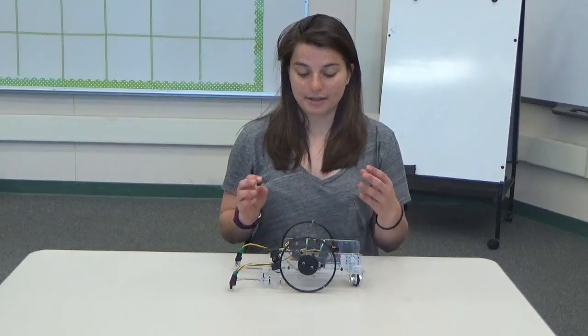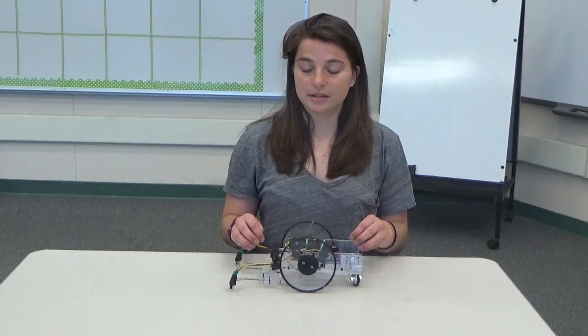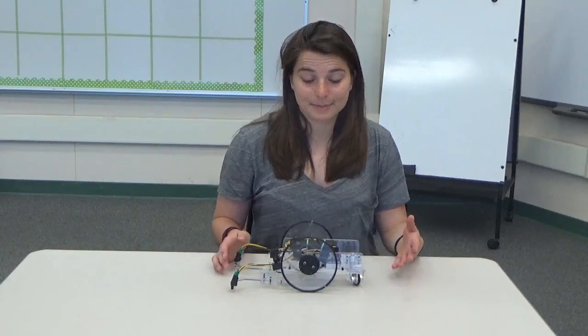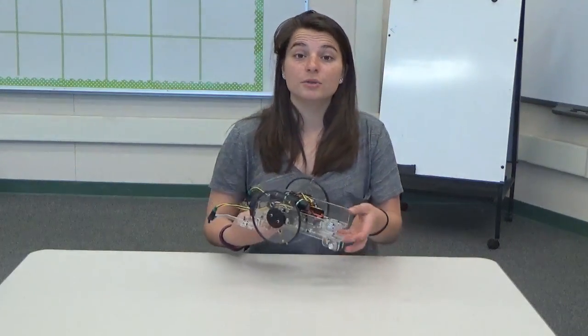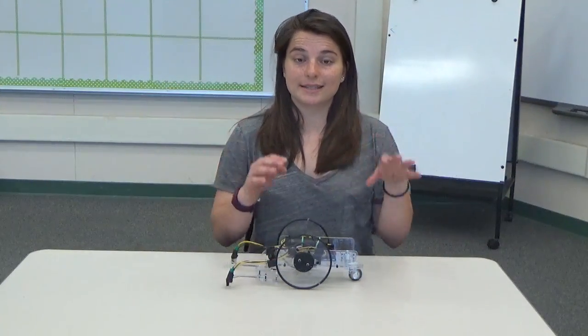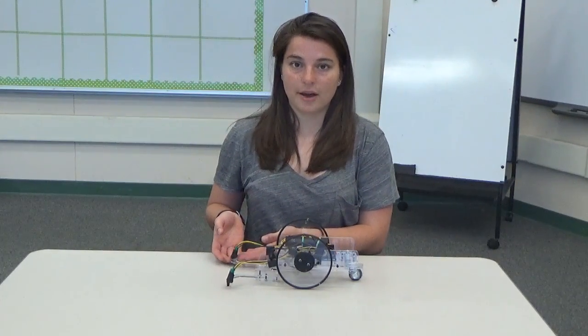Once the chassis was assembled, I had to figure out how to mount my circuit, which was pretty difficult because there isn't a ton of space on my robot. One cool thing I found is that the shield for my Arduino, which I'll use to implement my XBees later, actually has a prototyping area on it, so I could solder my circuit there instead of mounting a separate PCB — that was pretty space efficient. My sensors had places to go at the front.